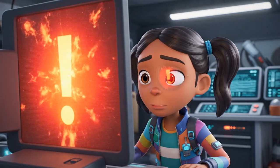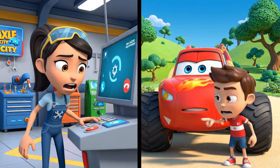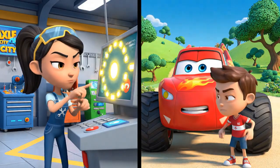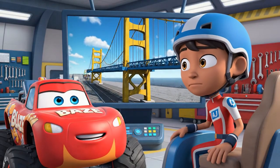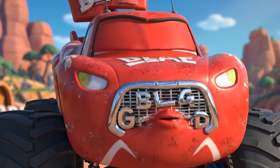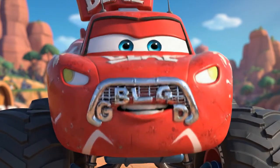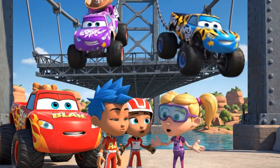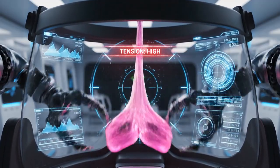There's trouble on the suspension bridge! Blaze, AJ, we've got an emergency — gaskets, the whole bridge is bouncing, and Starla and Stripes are trapped on it! We've got to help them! We can't just drive out there — every movement makes it bounce more. That gum is super elastic!